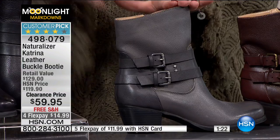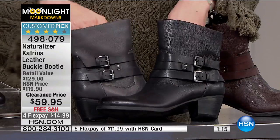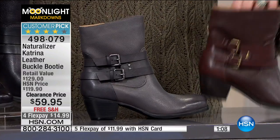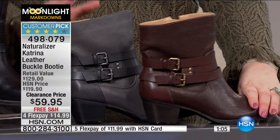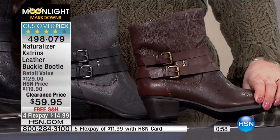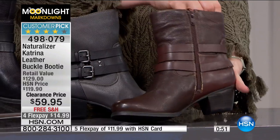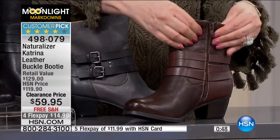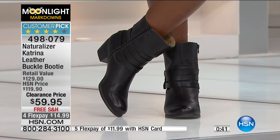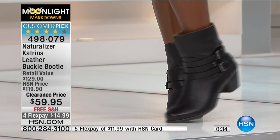Here's the gray — last call on gray. You can see the difference between gray and black. The black is right there, and there's the gray — not too different, but gray is a great neutral if you already have black. And here's the brown. I've mistakenly called it burgundy because it almost has a darker burgundy hue underneath, but it's a rich chocolatey brown. This is great if you don't have a brown — this might be your shoe. It is so soft on the inside all the way through. Naturalizer's whole thing is comfort, comfort, comfort — and look how cute these are. 50% off half price.